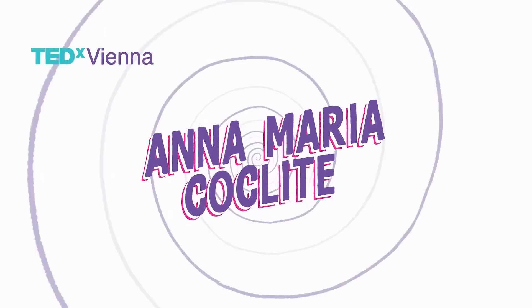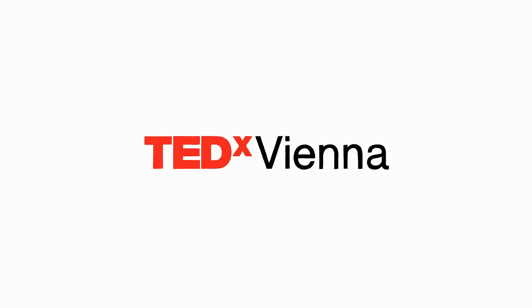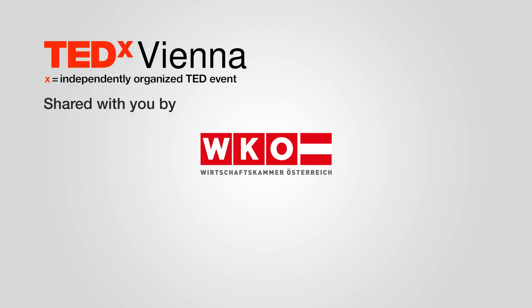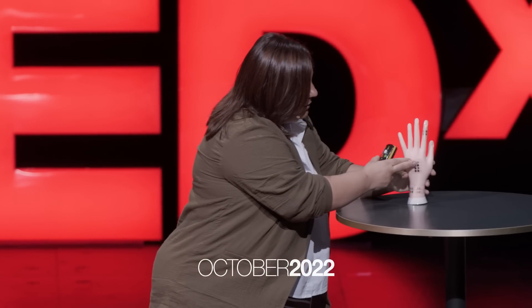This is a piece of artificial skin. I'm just going to paste it on this hand, and I'll greet you all.